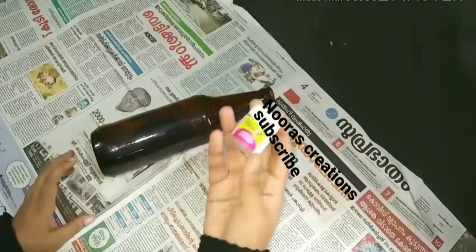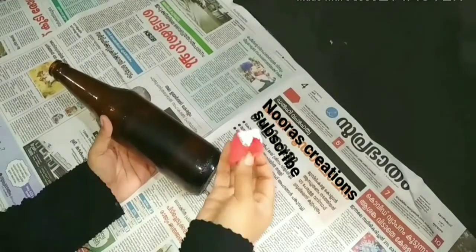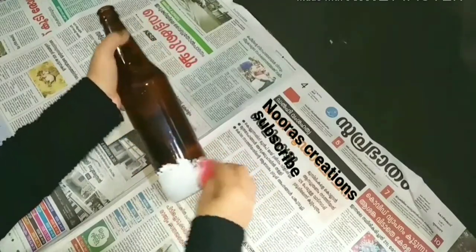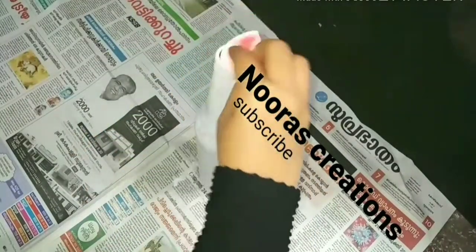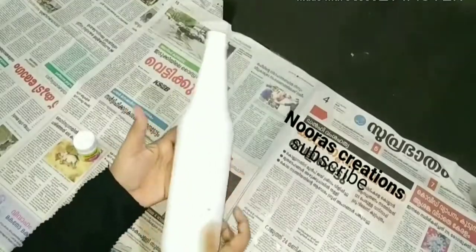I am going to clean the bottle. I am going to use the bottle and paint the bottle. I am going to dry it.